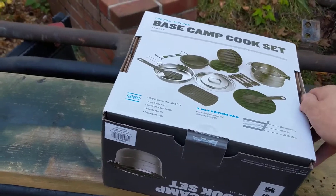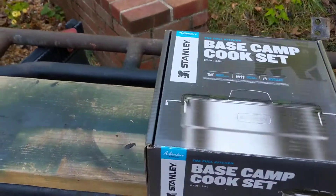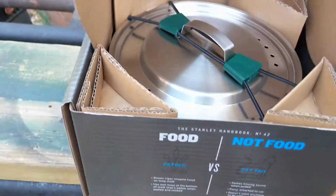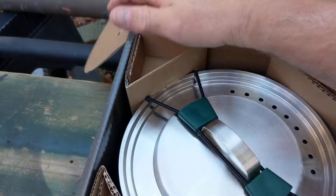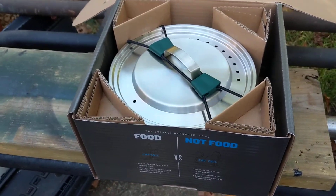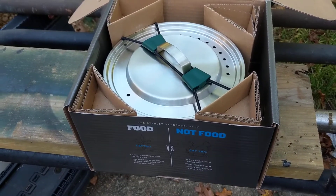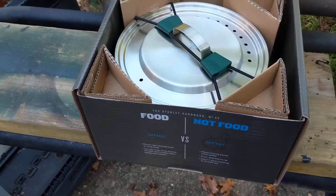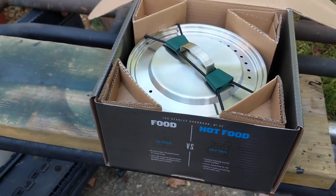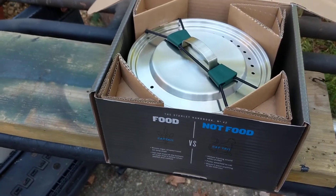We'll go with it and see what happens. Upon first inspection, the whole set is a little bit bigger than I thought it would be. I thought it would be more like six inches in diameter, but this seems to be about eight or ten inches. It's not as big as I would like, but it should be more than plenty for one or two people.